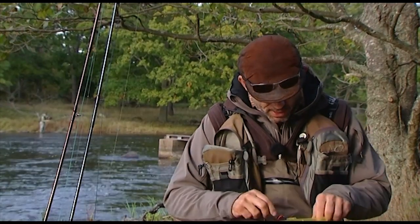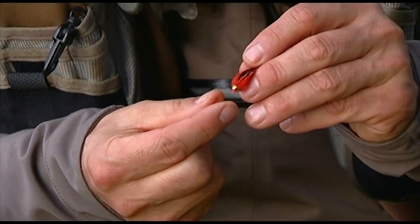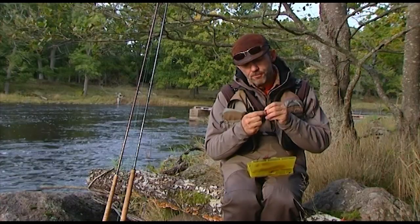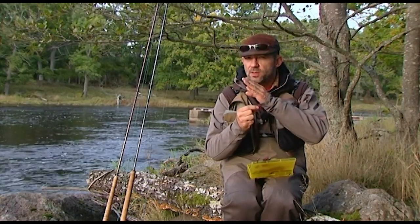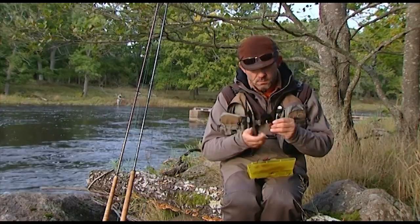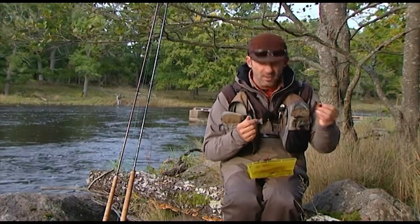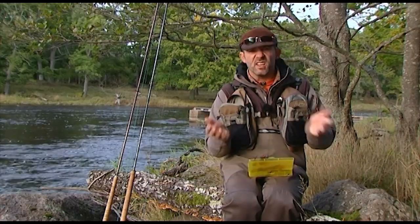Otherwise, daytime I use mostly those micro tubes. They're tubes that only consist of a little bit of plastic and a turbocone, a soft wing and a soft hackle. A fly that would be very fat in the front, which I think is important for the sea trout. Remember, the sea trout will take the fly from behind, not from the side like the salmon. These ones in the classic colors — black, brown, orange, and gold — are very, very simple to tie, and also very good fishing flies. Basically, that's what you need daytime.